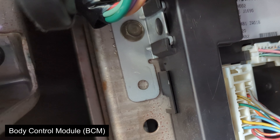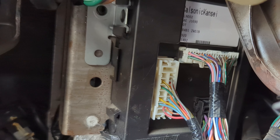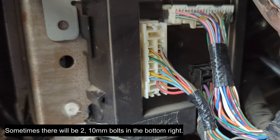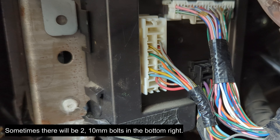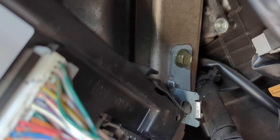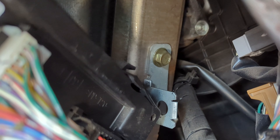You'll need a ratchet with a long extension. Notice that we removed that top-left 10 millimeter bolt — well, there's also one in the bottom right. It's not visible on frame, but that's where you reach in with your extension. As you can see, I'm currently on the bolt — it's just right there — and there's that 10 millimeter bolt that we've removed. Sometimes there's also a second one.